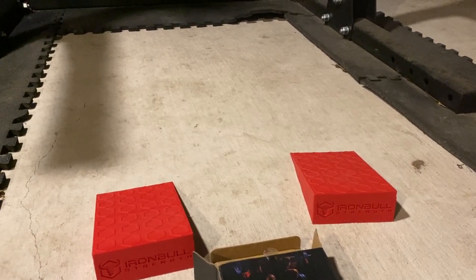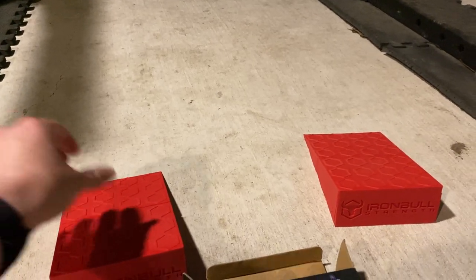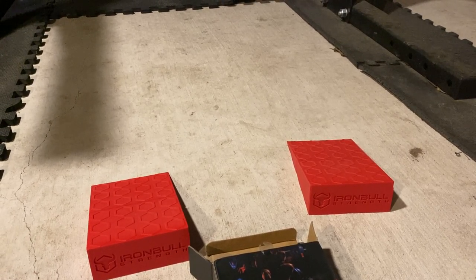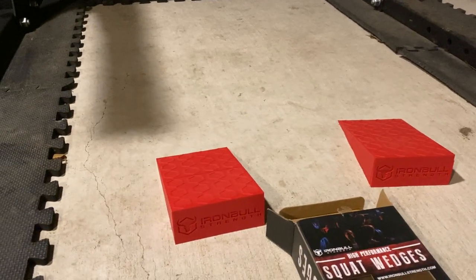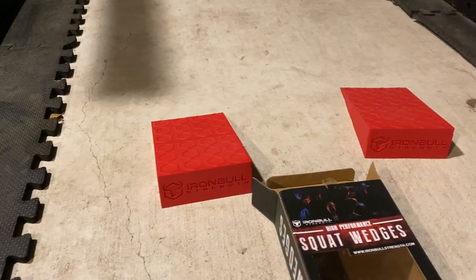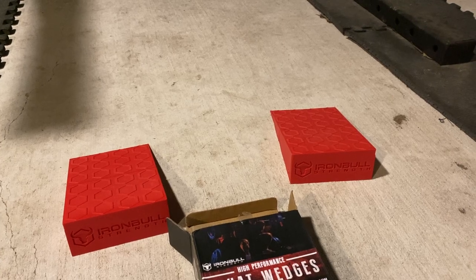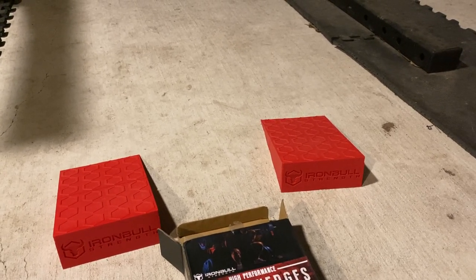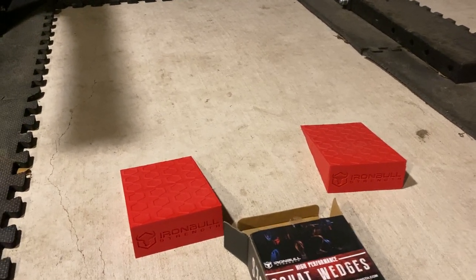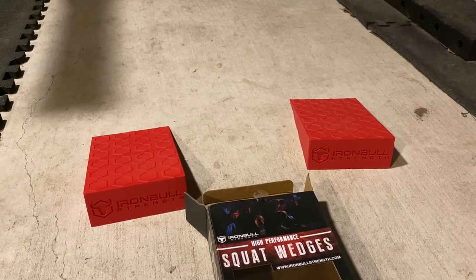Secondly, they're much too high in the back, so you have to get your heel somewhere back here, otherwise your heels are way too elevated. On top of that, they're actually not as big as I was expecting — this is barely the size of my shoe. If you're squatting even a medium weight, like 250 pounds on your back, and you're trying to get into position on these, it could get really dangerous really quickly. It's not a stable lifting platform.